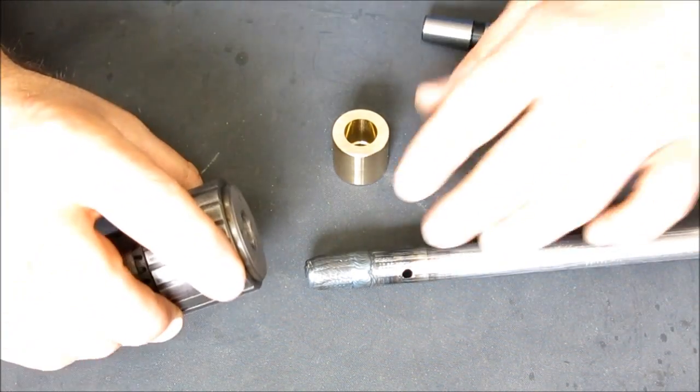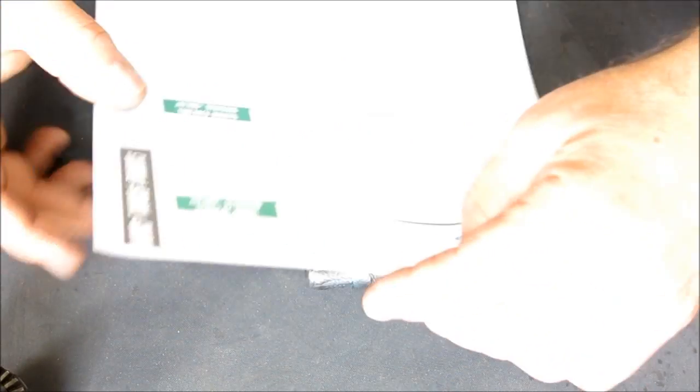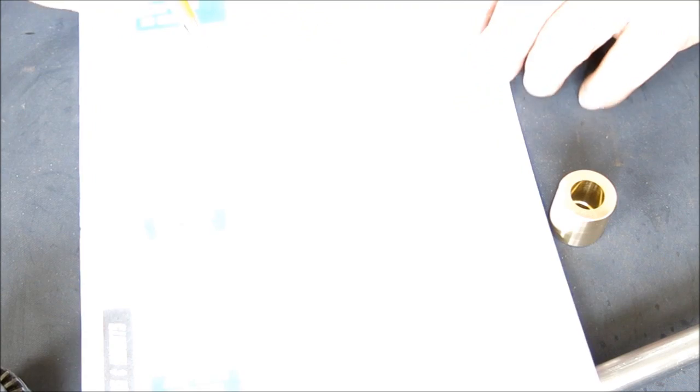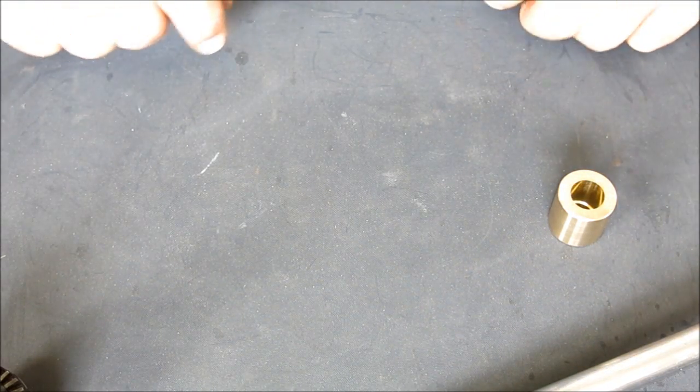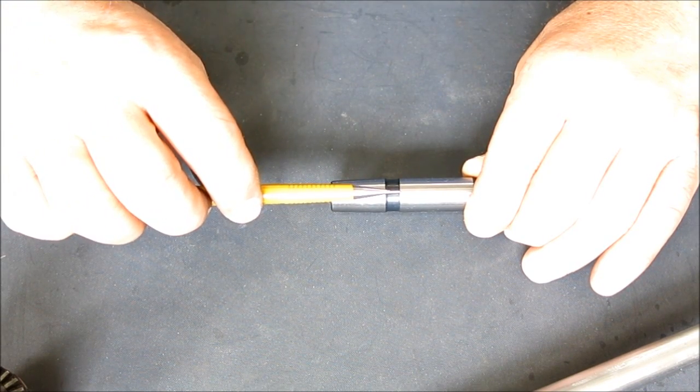We have no standard — let's pretend we don't have the commercial arbor for a second. There are specifications for these tapers. This is from Jacobs, and this is the #33 we're doing. It gives us some diameters, some lengths, and it also gives us a taper — typically taper per foot. From those we can extrapolate the angle we want. There's an angle with the centerline, and we would set our compound rest and cut that particular angle.